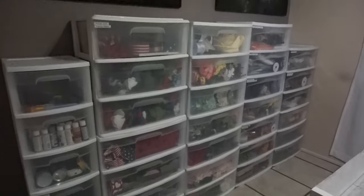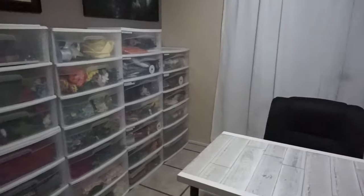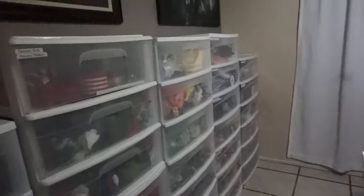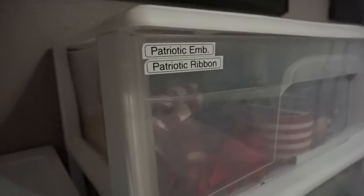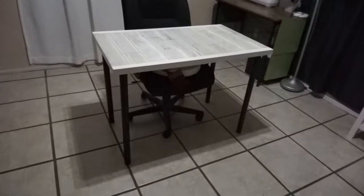I have labels from my old seafoam green bins, so I put those on some of these drawers. I'll have to make more labels, and as you can see there are multiple labels on each drawer because I can fit three to five of the old bins' worth into just one drawer.